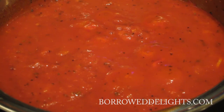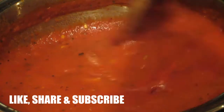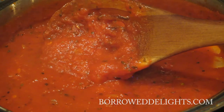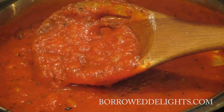If you wanted to use an immersion blender just to kind of blend everything together — if you didn't want the chunks of onion or garlic — you can totally do that, or just let this cool a bit and then pop it into your blender and blend it up. I love onions and garlic, so I don't mind having those chunks in my sauce, but if you don't like that, feel free to use an immersion blender.